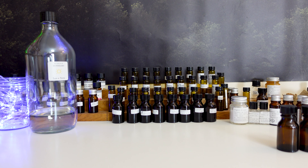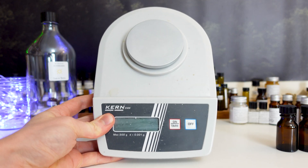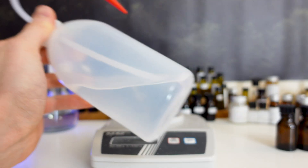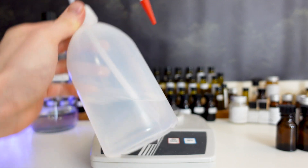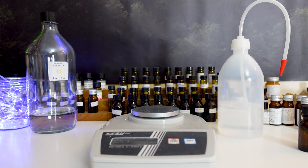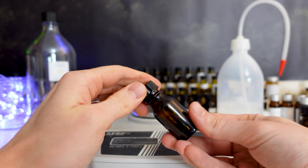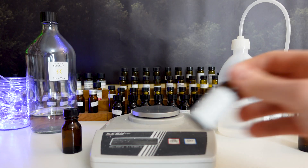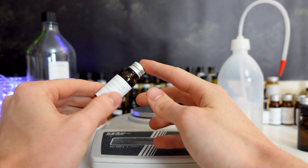Before you can make your dilutions, you're going to need a few different things. Firstly, you're going to need a scale to weigh out the different quantities. Secondly, you're going to need some perfumer's alcohol, which is going to be the solvent with which you dilute your raw materials. Then you're going to need an empty sample bottle to make your dilution into. And of course, you're also going to need your raw material which you wish to dilute.